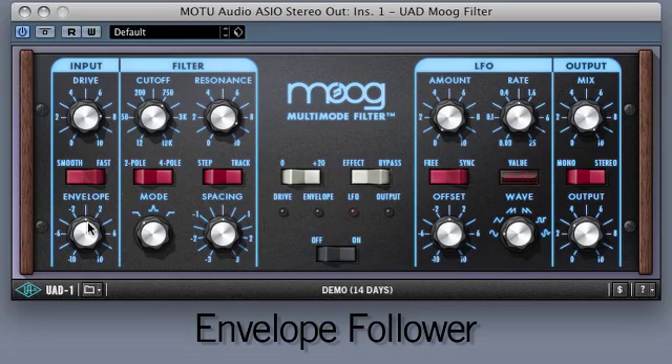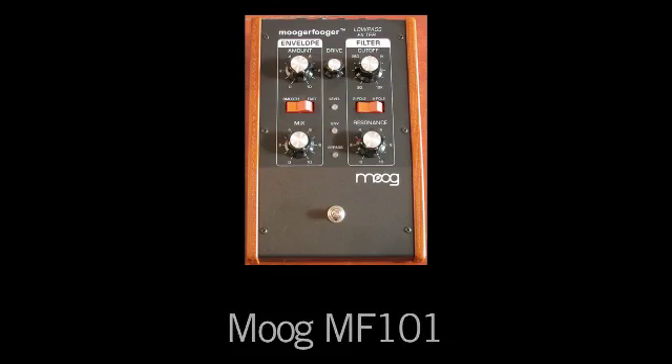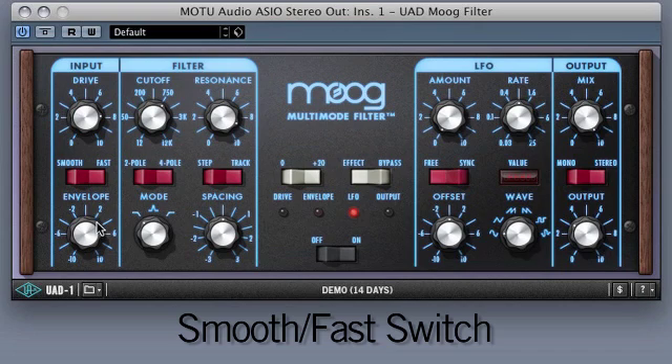Next, we'll go to the envelope follower. The simple envelope controls mimic those of Moog's MF101. Traditionally, Moog only includes positive values for envelope, but UA's plug-in includes positive and negative values. The smooth/fast switch adjusts the speed of the attack and release of the envelope.